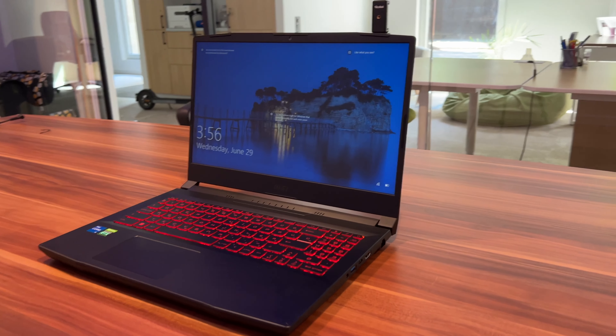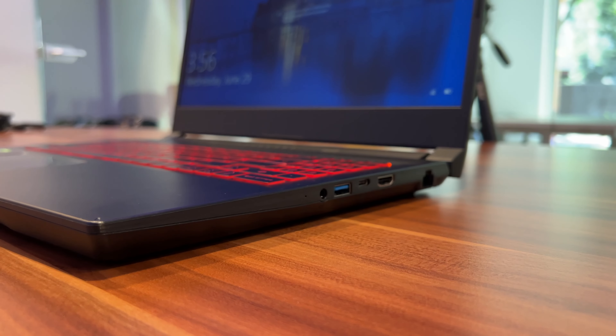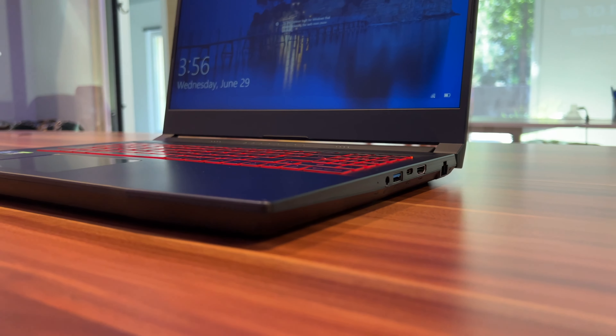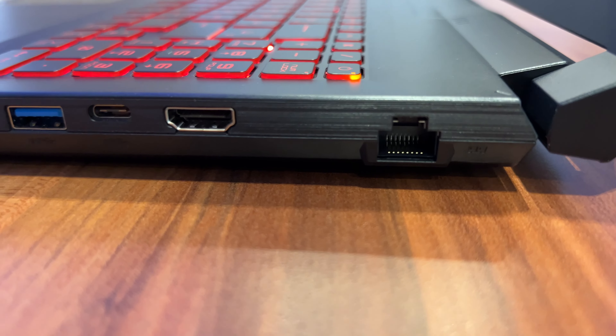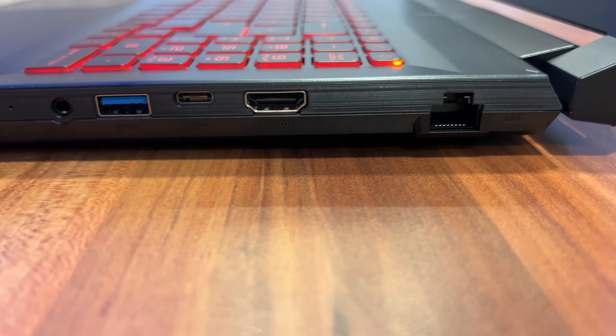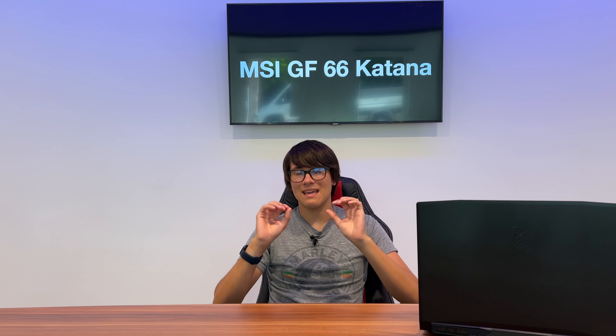Even though it's a little bit crammed, it's still a very nice keyboard to type on. What I also really liked about this laptop is the port selection — it has a nice variety of ports, all located on either side with no ports on the back. On the left side you can find the charging port and two USB ports. On the right side there is an ethernet port, a HDMI port, a USB-C port, a USB port, and a headphone jack.